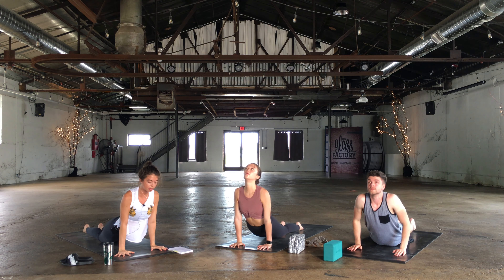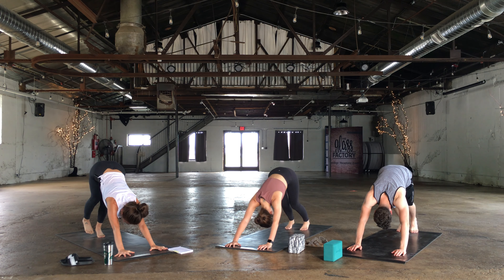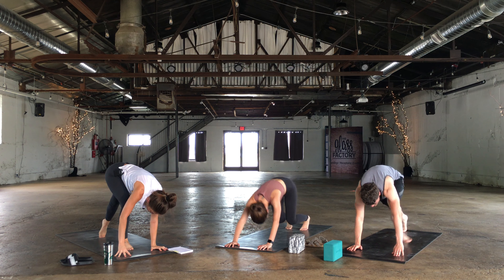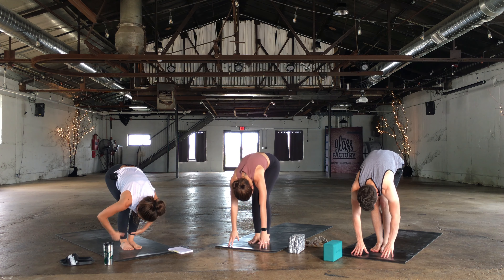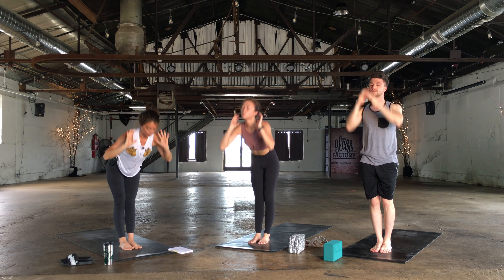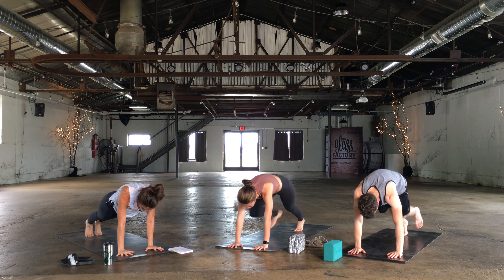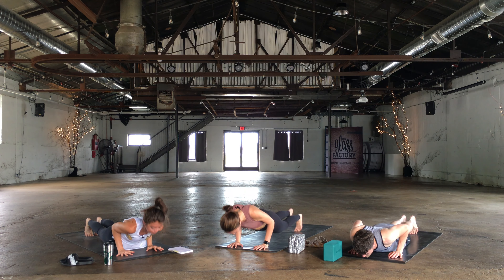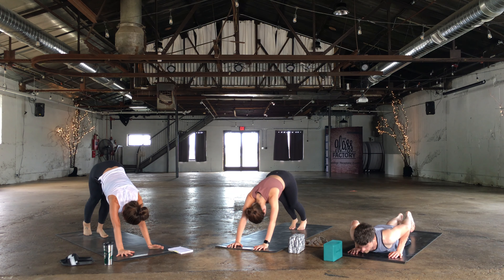Exhale — you can always skip the flow and head into down dog. Look up between the thumbs, walk or hop, forward fold. Half lift. Exhale, fold. Rise to stand. Inhale. Exhale, forward fold. Halfway lift. Exhale, plant the hand, step or hop back. Lower down, chaturanga. Up dog or cobra. Exhale, down dog. Right leg rises.